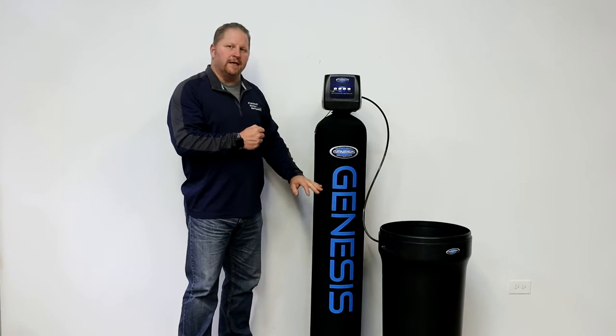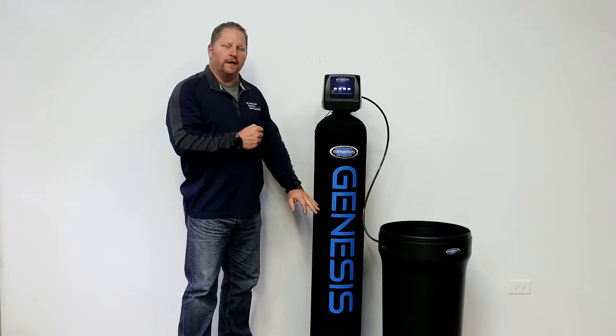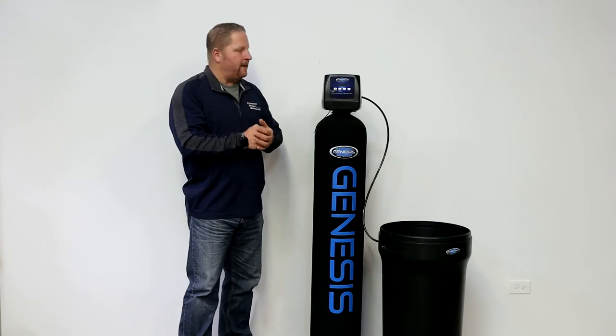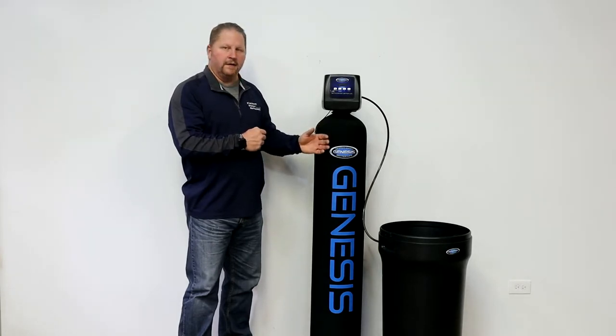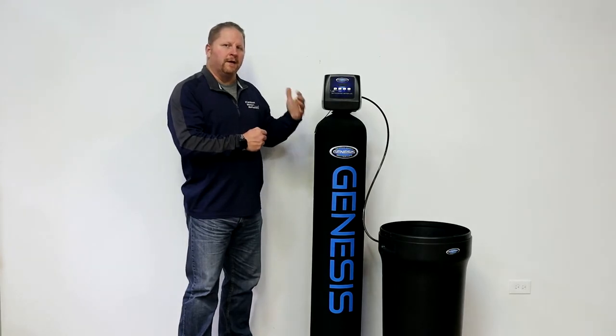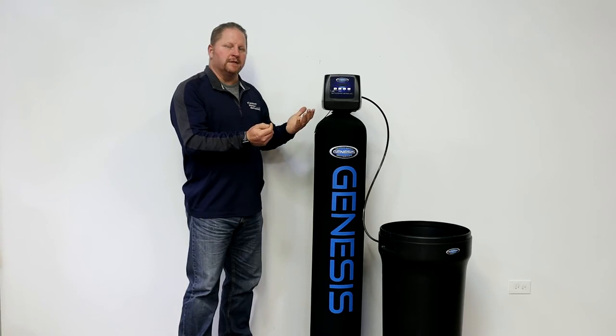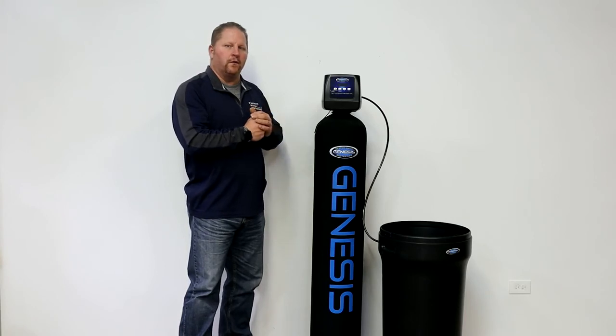Once all of the resin beads that are in here are exhausted, the regeneration process has to happen again. The calcium and magnesium are rinsed off the resin bed down the drain. More sodium is brought in, coats the bead again, and your system is again ready for hard water to come back in.